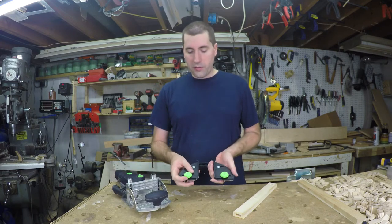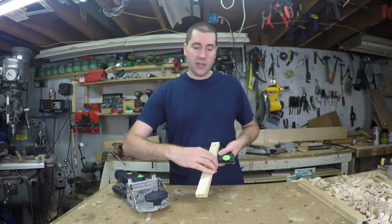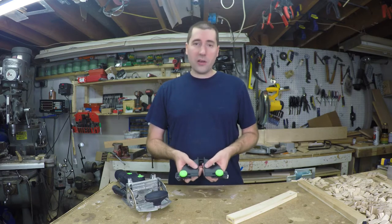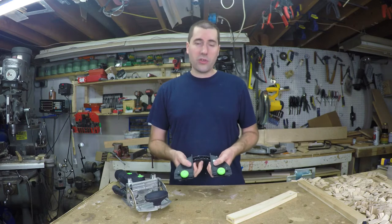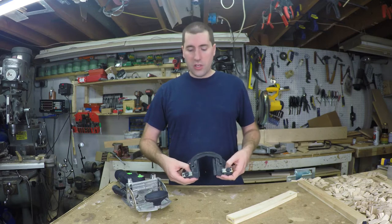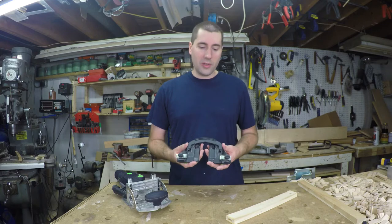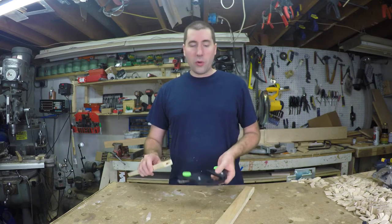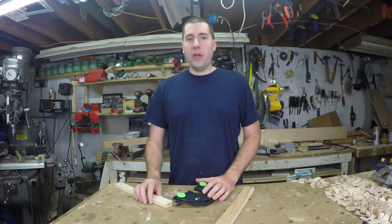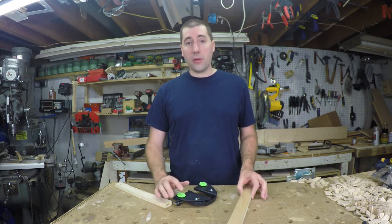You flip it over before you put it on and adjust these two fences to the right size for the board so that it fits snugly inside there. It'll take a board from about three quarters of an inch wide up to about two and three quarters of an inch — that's 70 millimeters. On the other side there are two little measurement gauges so you can know if you have it centered, or set it off-center to one side or the other. This works pretty well and makes quick work of doing a whole bunch of mortises, but it's really only useful if you're going to be doing face frames all the time. If you're just doing a couple, you can just put pencil marks on there and line them up manually.